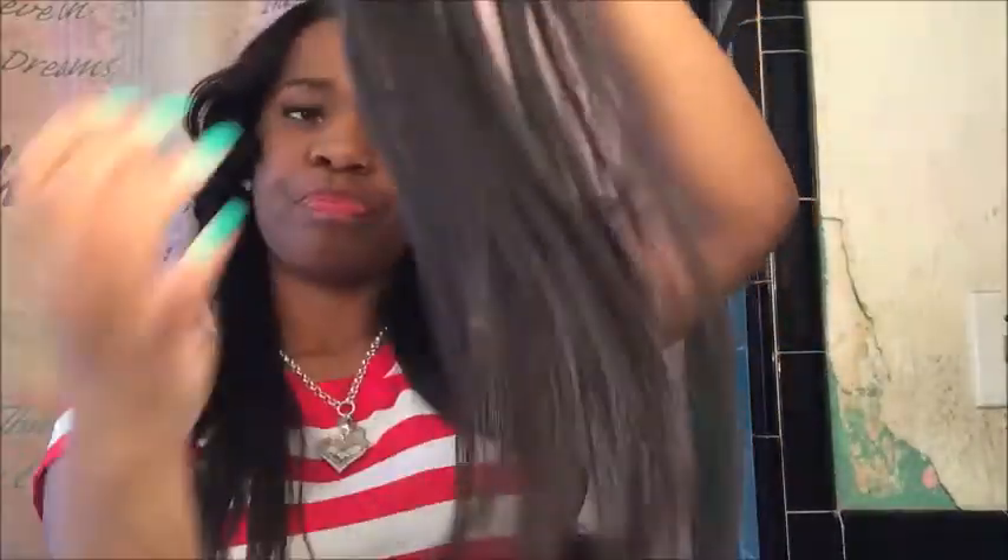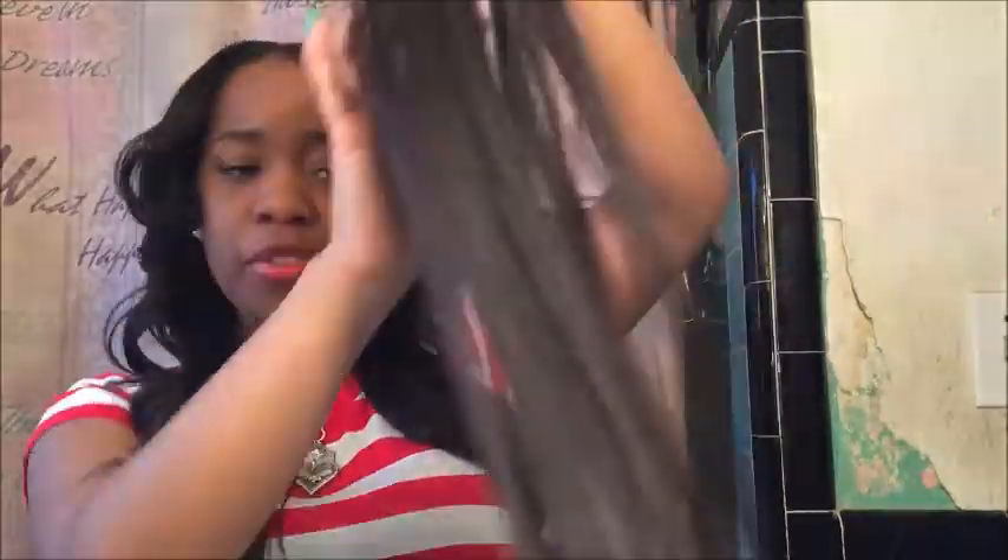One thing I noticed was that when I boiled the hair, the water turned black — so I'm guessing the hair was dyed or has something in it. I don't know what that was about, but I'm still going to use the hair. Look at that flow — it's just perfect.